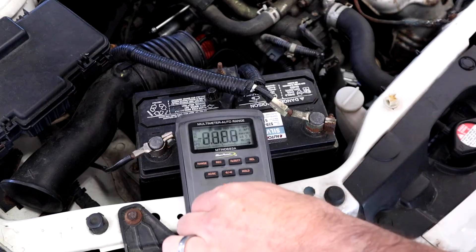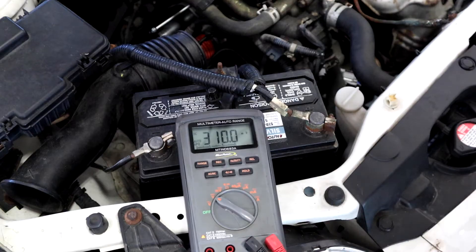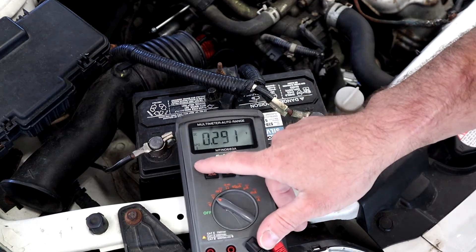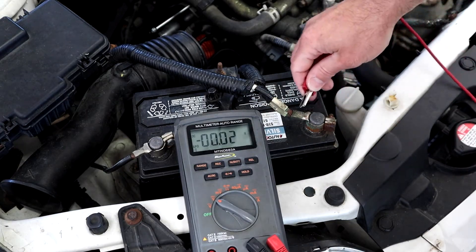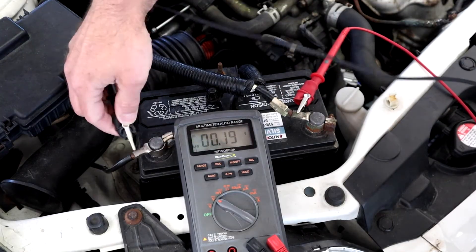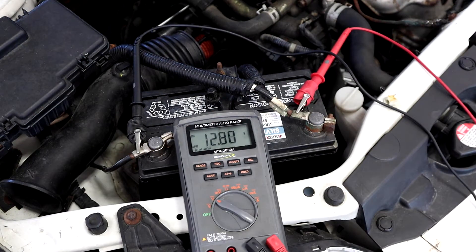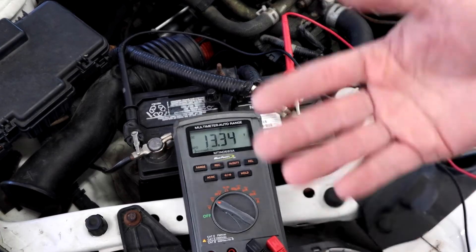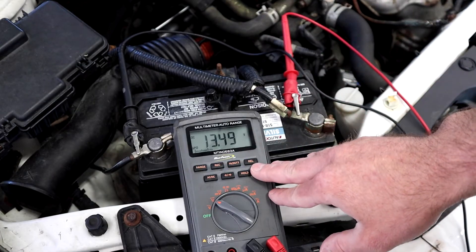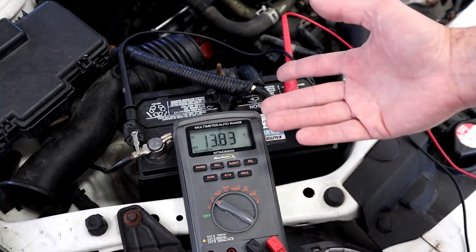For my first test I'm going to set up for DC volts, get my dial there, make sure I'm on the proper configuration for my ports. I'm going to range the meter so that we don't get any range shifts while conducting the test. We're going to start by looking at essentially the source voltage, so I'm going to put positive and negative leads on my battery and crank it. That first test showed the battery dipped to somewhere in the mid 11s — 10 volts for a second — whenever we cranked it.